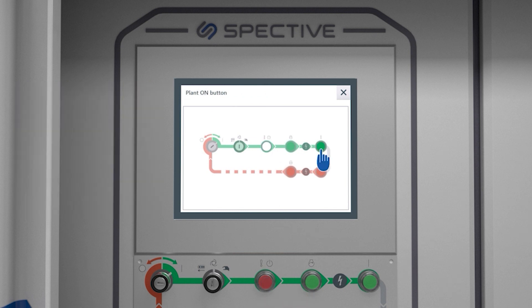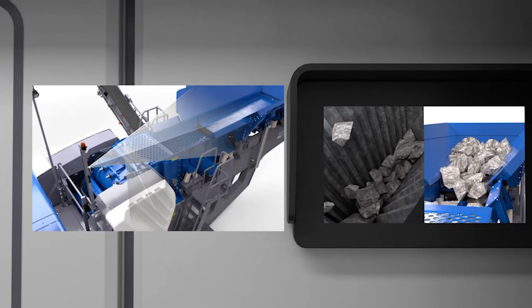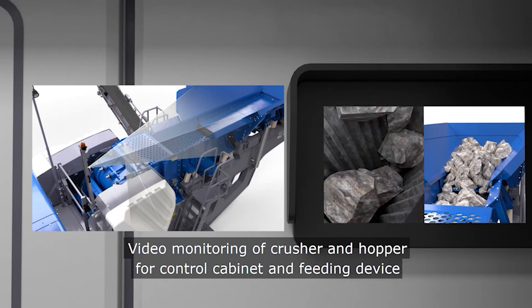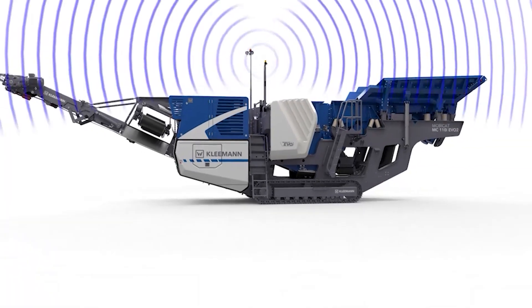SPECTIVE also provides you with WeTOS, our FleetView telematics, allowing you more remote visibility of the plant. SPECTIVE has become the interface between the operator and machine — a comprehensive operating concept with everything you need.